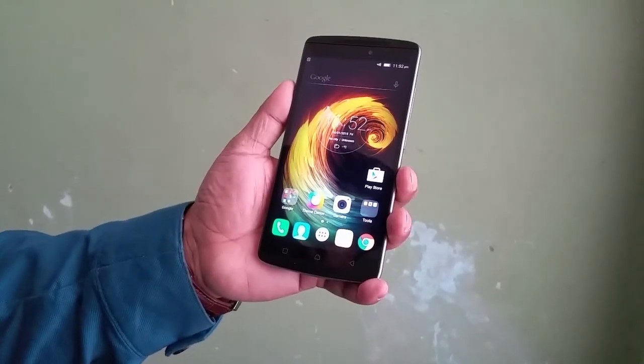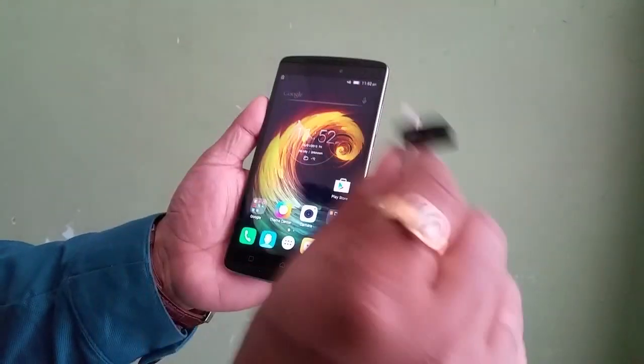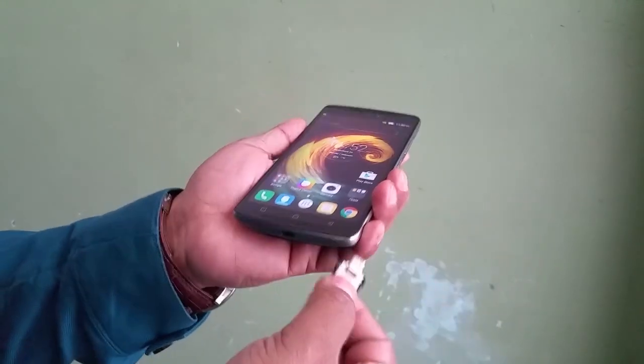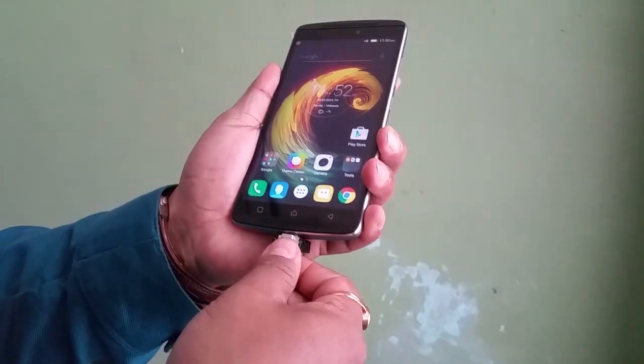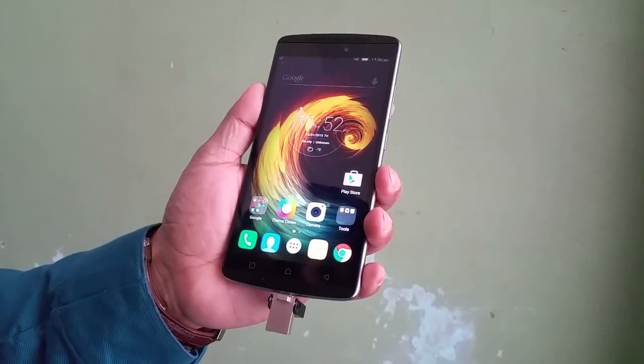Hey, what's up guys — you are looking at the brand new Lenovo K4 Note, and we're going to do a quick USB On-The-Go testing here. I have my 32 GB pen drive, which is a micro USB 2.0 pen drive, and we will see if the device takes it straight away.